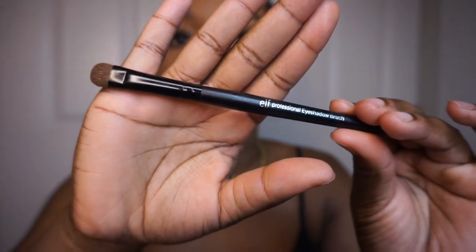Next I'm taking this eyeshadow brush from e.l.f. and I'm just going to be dabbing the foundation along the edges just to make sure that they blend really really well. I'm trying the wig on just to make sure it's looking nice and that the lace is matching to my skin tone, and I love this!